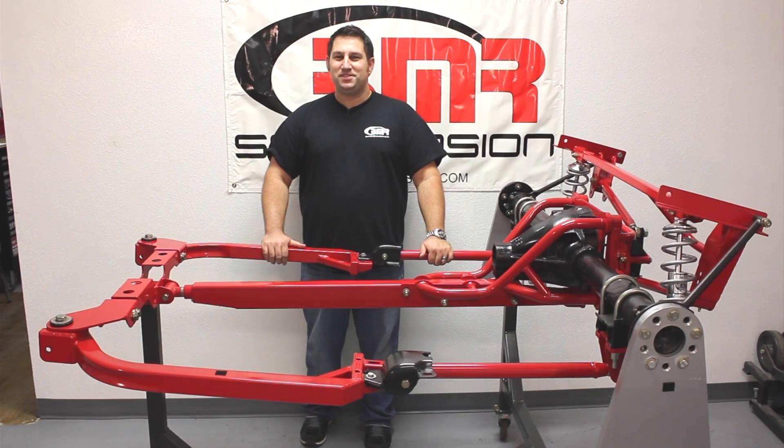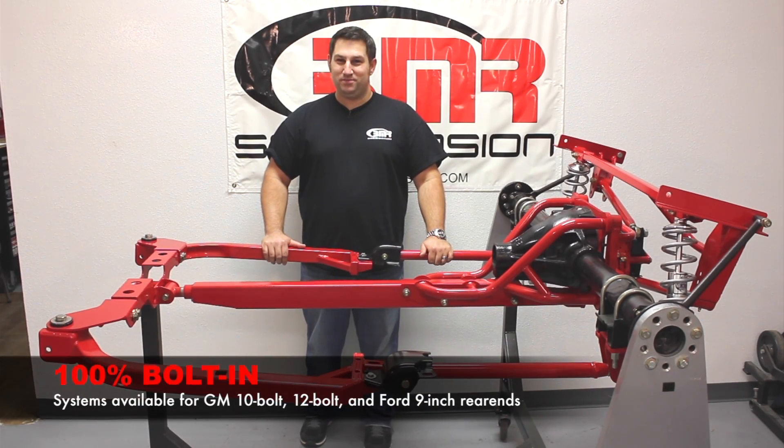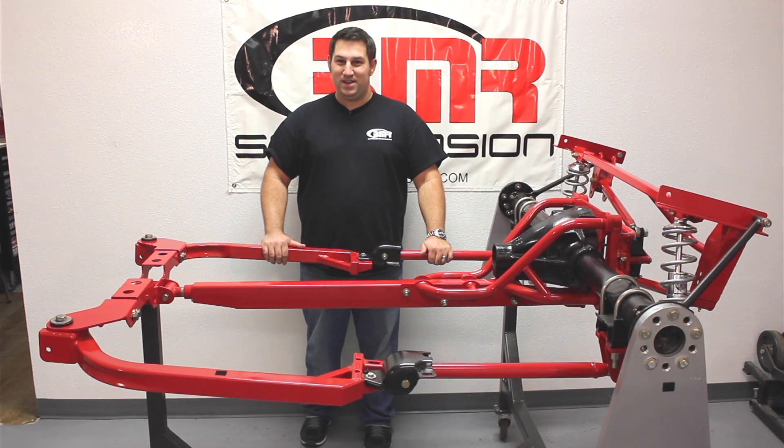BMR Suspension designs all of its Torque Arm Systems to be 100% bolted. This means no welding, no cutting, and no fabrication in order to make it fit. Every part attaches with either factory hardware or supplied hardware, and we have systems available for the GM 10-bolt, the GM 12-bolt, and the Ford 9-inch rear ends.